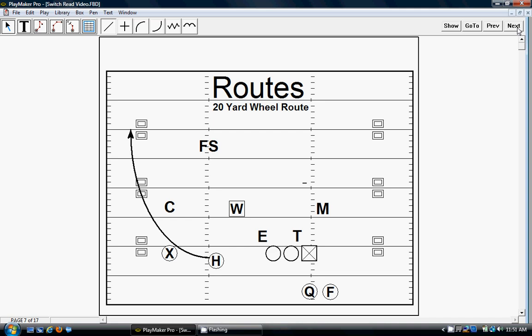H runs a 20-yard wheel route — pretty easy. He just wants to get vertical as he gets his width, get up the seam, get outside the seam, get up the numbers, and try to get to the area that you'd hit on a fade.